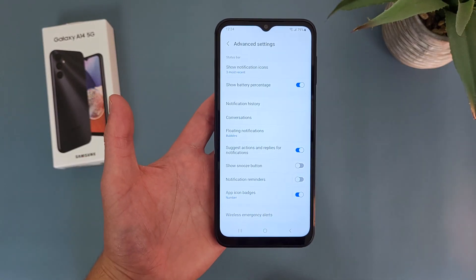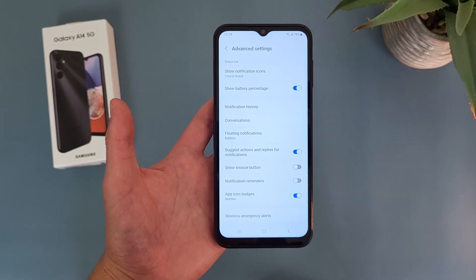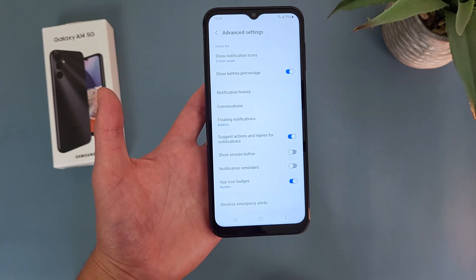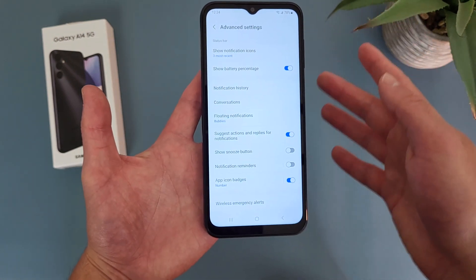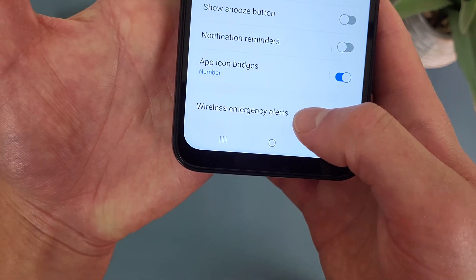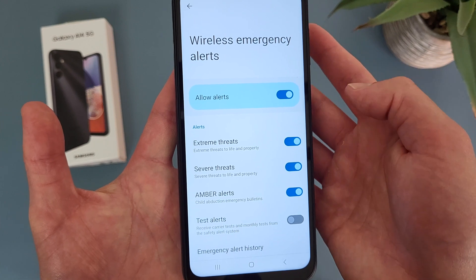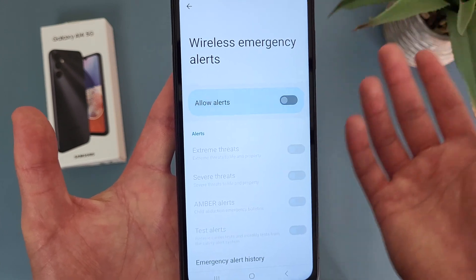Now in addition to this, also in this menu is Emergency Alerts. By default you are going to get these, but if you don't want them, from this menu go down to the very bottom where it says Wireless Emergency Alerts. Tap here, and as you can see, by default the emergency alerts are going to be on, but if you don't want them, you can always turn them off.